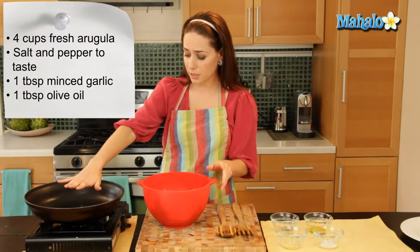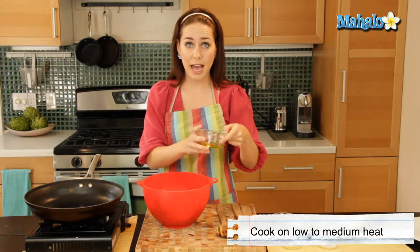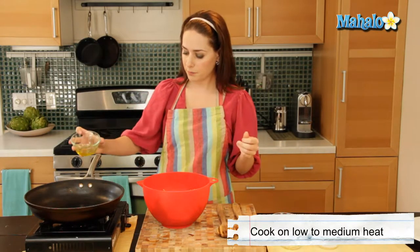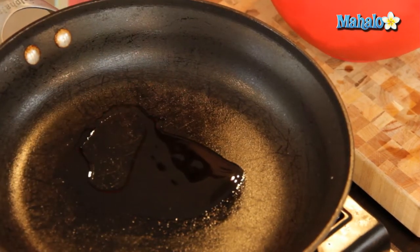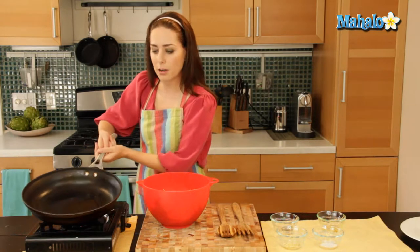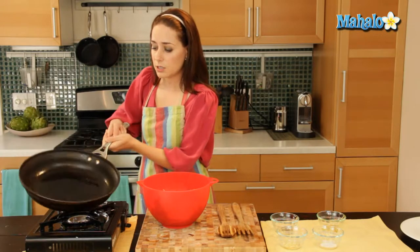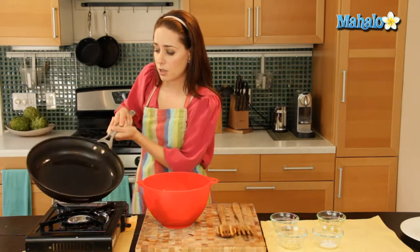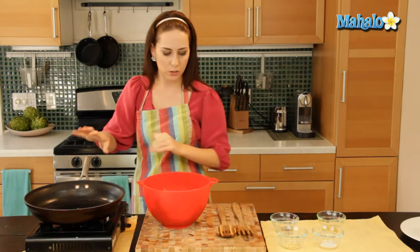I have a pan over here on medium heat, medium low heat, and I'm going to start by adding in my olive oil. With a pan this large, the olive oil isn't going to spread all the way on its own, so I'm just going to help it out by tossing it around in a circular motion, making sure the olive oil coats every inch of the pan surface.